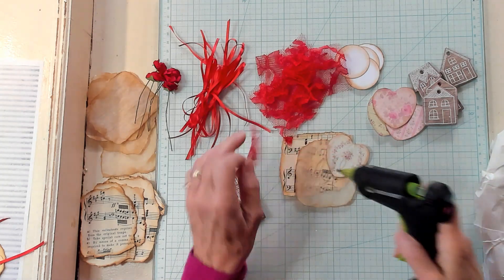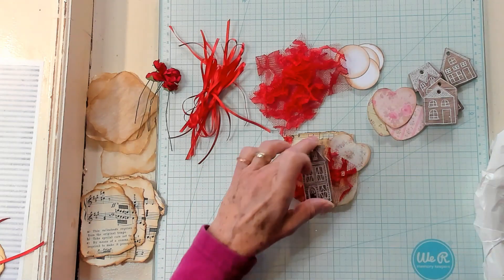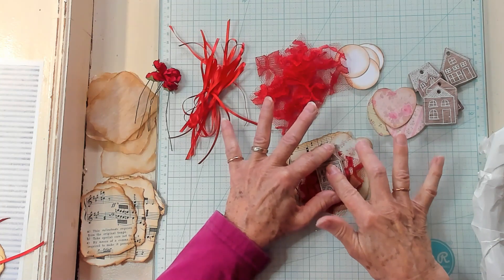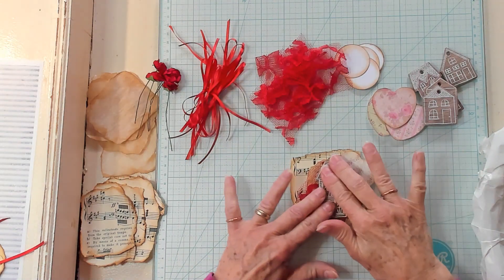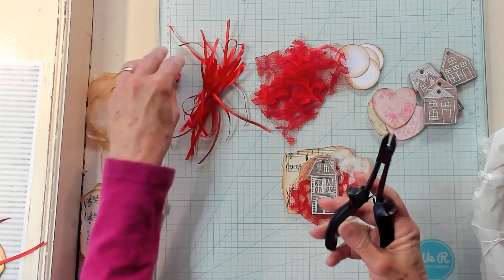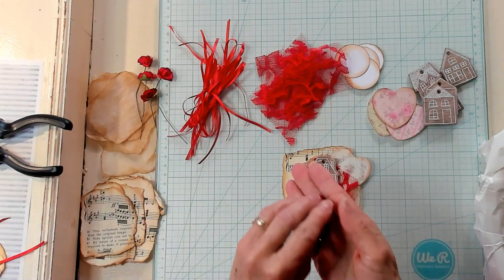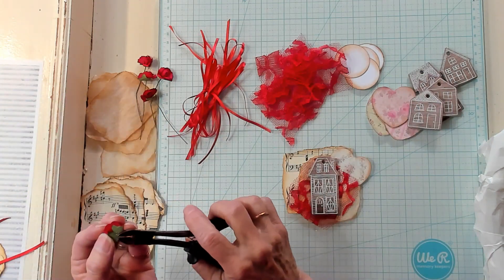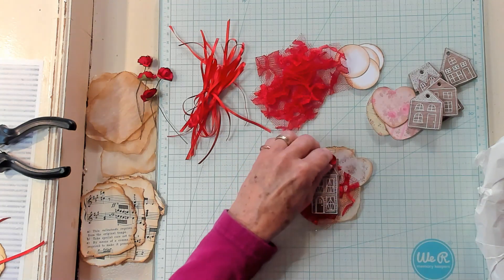I'm going to add quite a bit of hot glue onto the back of my little house and press it down firmly so it really grabs hold nicely. Isn't that cute? These would be adorable on a journal cover — they're absolutely precious. Now I'm going to bring in my wire cutters and cut myself off a rose, leaving a little bit of stem because it'll fit right in there and lay flat. I'm just going to put some hot glue on the back of my little flower and stick it right in that hole.